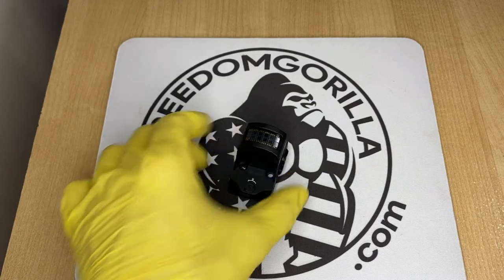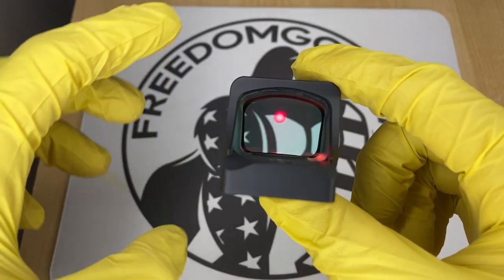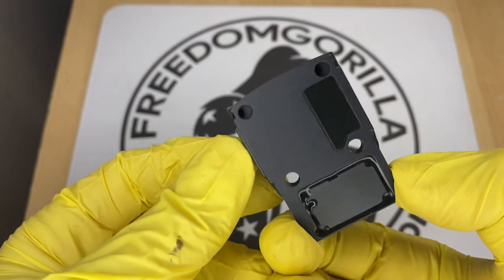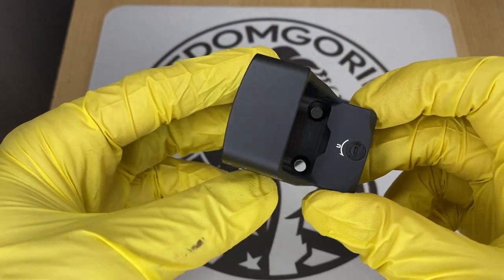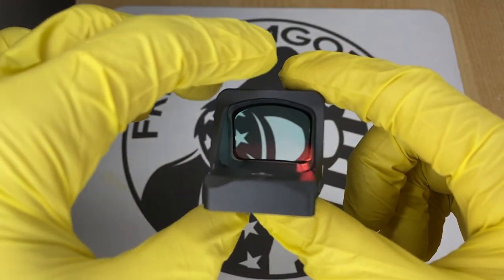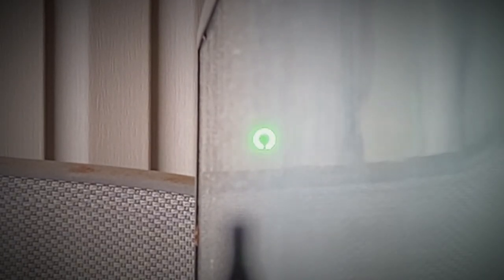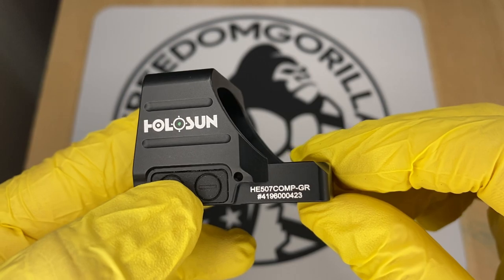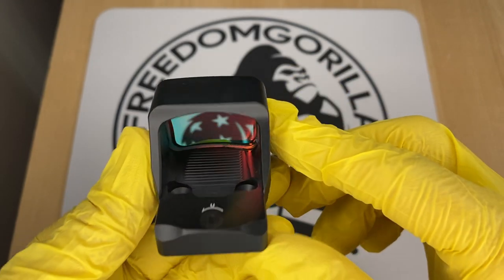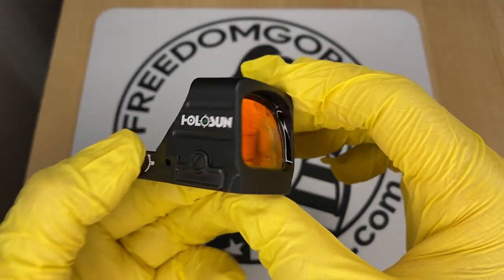The next optic is the Holosun 507 Comp, one of the newest optics from Holosun. It has the largest window out of any of the optics covered and is actually meant for competition shooting. It does not have a solar failsafe, but it has the complete reticle system, which offers many different reticles to choose from — a 2 MOA center dot with either an 8, 20, or 32 MOA outer circle, or just the outer circle only. If you're into competition shooting or want something with a really large window, this is a really interesting and cool optic.